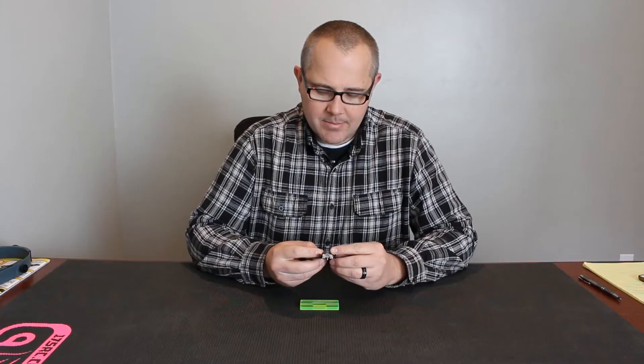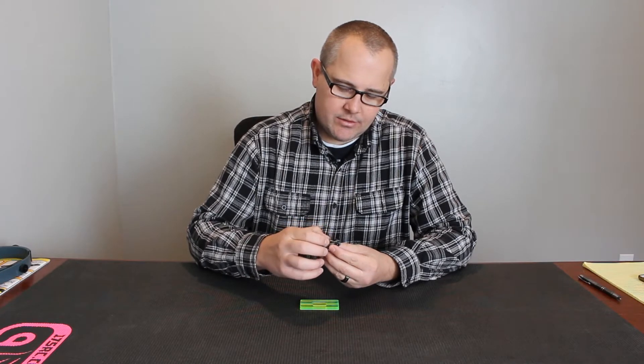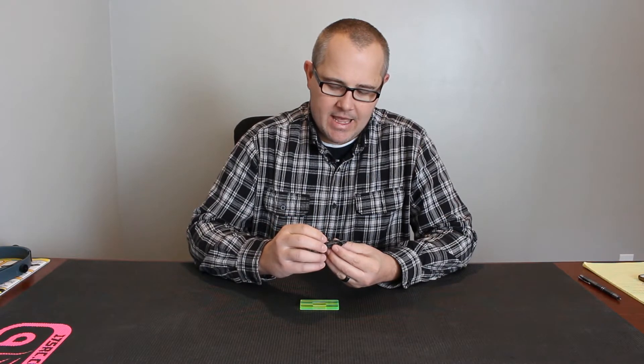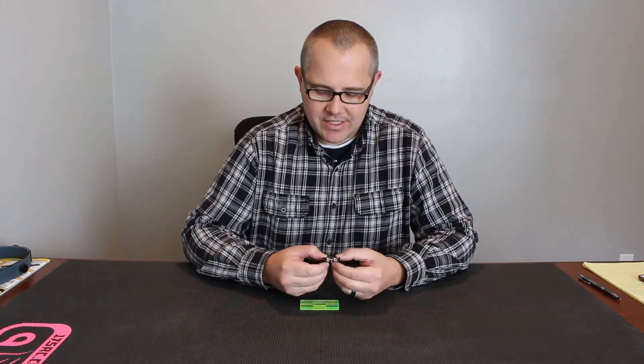Right now the inbell is in neutral timing. The ears of the inbell — everything is kind of parallel to the chassis, and that's kind of a neutral setting. It's not going to be the highest RPM setting or the highest torque setting. It's kind of a good all-around setting.